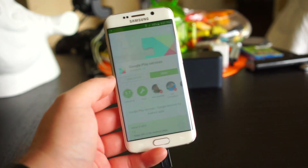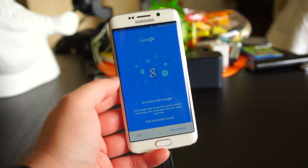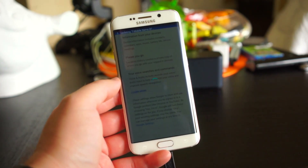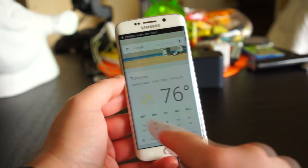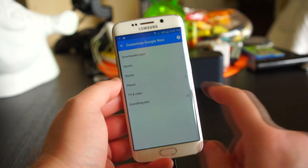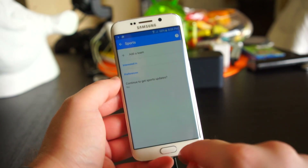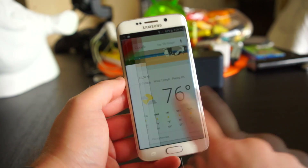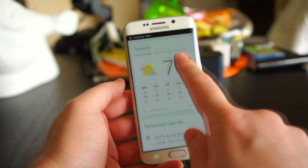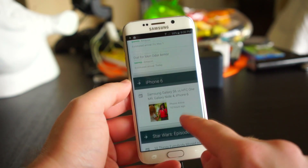Google Now is by far one of the best features of Android phones today and you're going to want to use it. To get started, open up the Google app and select Get Started if this is your first time opening it. When asked to set up Google Now, select 'Yes, I'm in.' Once you've done that, swipe in from the left side of the screen and tap Customize from the slide-out menu. Here you can select your favorite sports teams, favorite stocks to watch, and a whole lot of other stuff. The main feature of Google Now is that it will display information it thinks you need.